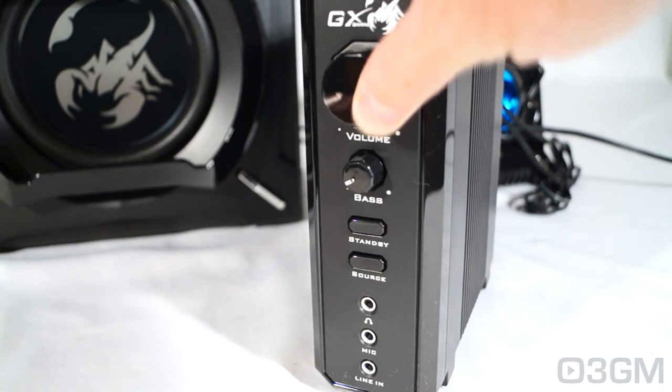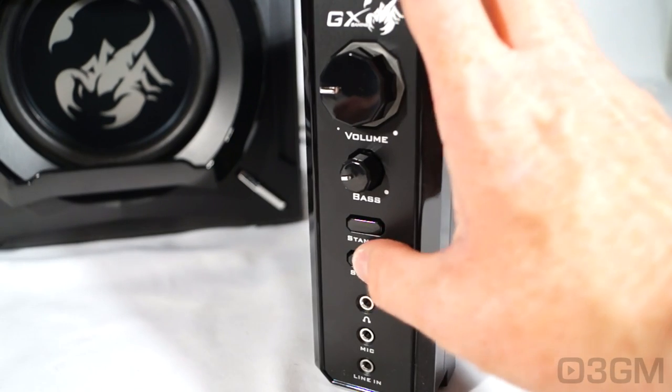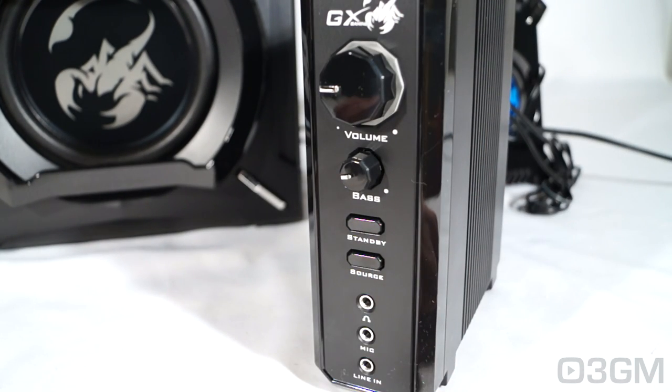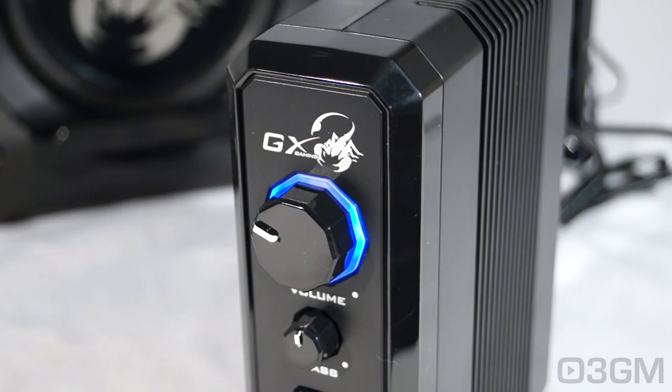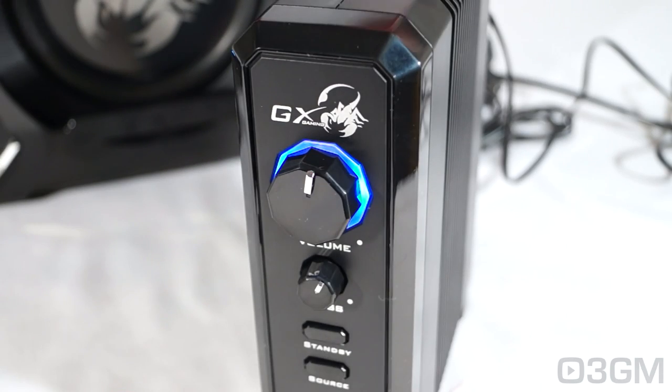At the front of the amplifier is a volume knob. You've got a bass control here as well, a standby switch, and you can switch to whichever source you want. There's also a headphones jack, microphone jack, and a line-in jack. At the bottom are four rubber feet. Look how pretty the volume knob is when it's turned on.